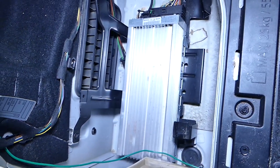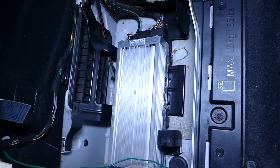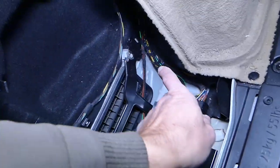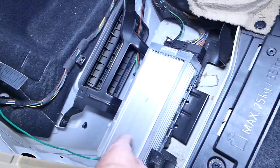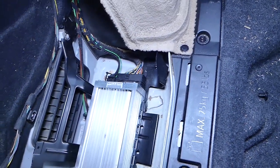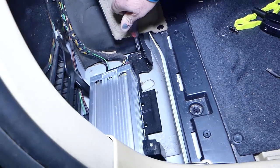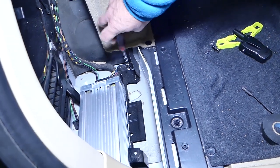And this is your sound amp right here. This thing is not very complicated to remove — it has just a few bolts that hold it together. We have one here, one in this corner, and one towards the front. Those are all removed with an 8mm socket. All tools and parts used in the video will be listed in the description below.